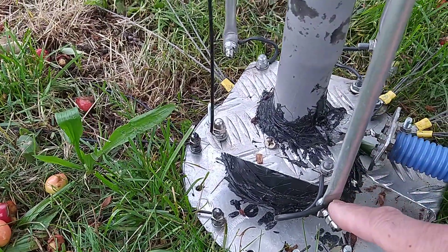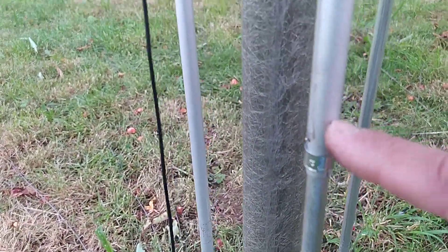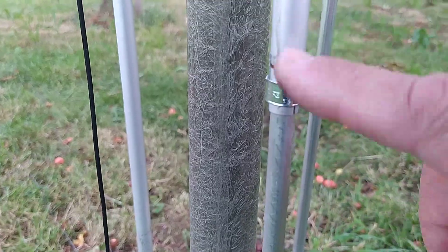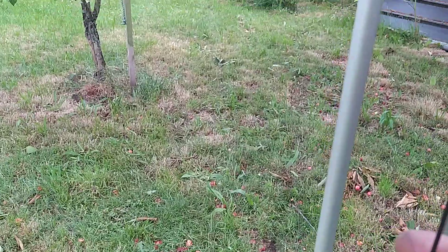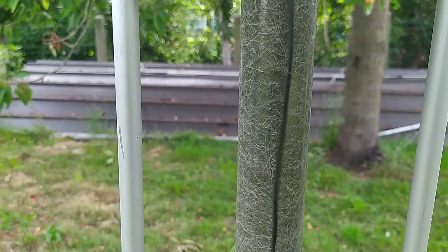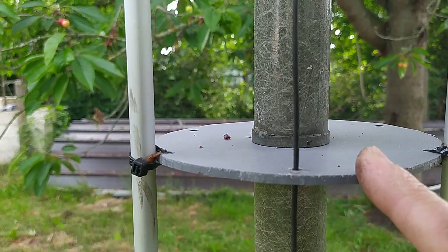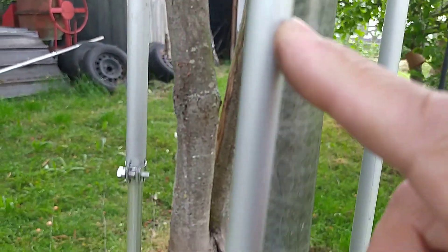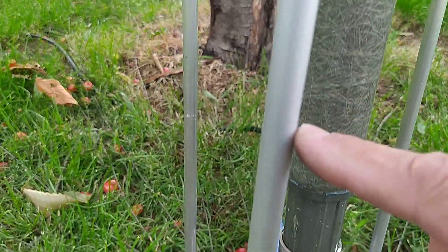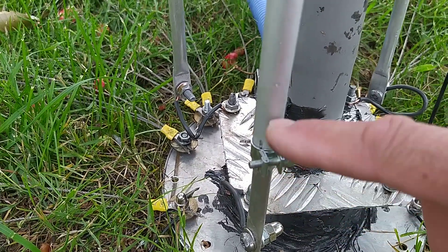Here we have this one — this is the 20 meter element. I can adjust the SWR here using two pipes. This is my 40 meter element going to the top, nine meters and 60 centimeters, on a fiberglass pole. Here are the separators. This is my 10 meter quarter wave element — I can shorten or make it longer here.